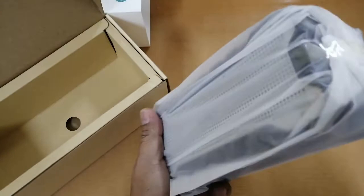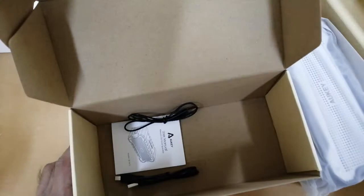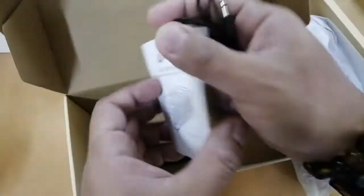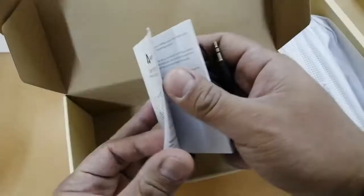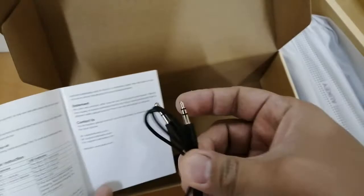So what else is inside the box? Inside there's a 3.5mm auxiliary jack cable — yes, a 3.5mm aux cable.